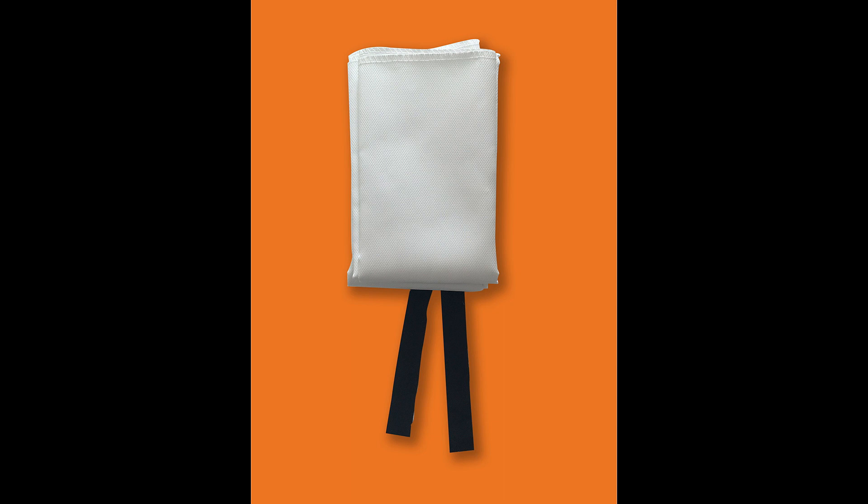Nu ska jag berätta hur du använder din brandfilt. En brandfilt är tillverkad av kraftig glasfiberväv som tål höga temperaturer. Filten har också ett skyddslager som släpper igenom ett minimum av giftiga brandgaser. Brandfiltens funktion är att snabbt kunna kväva en plötslig brand.